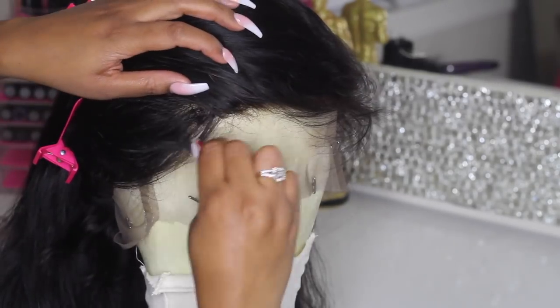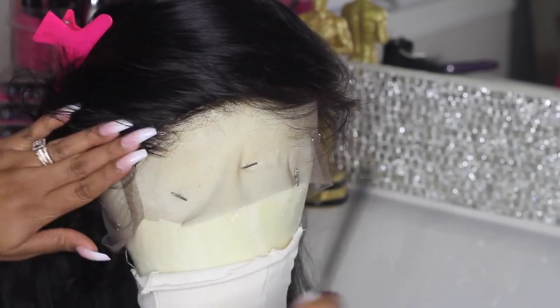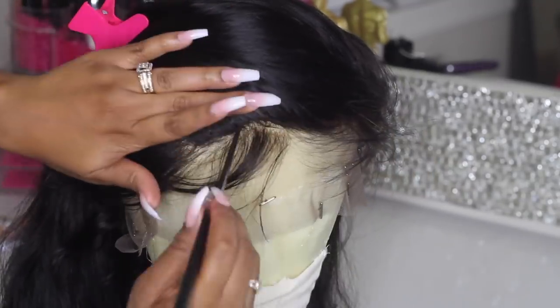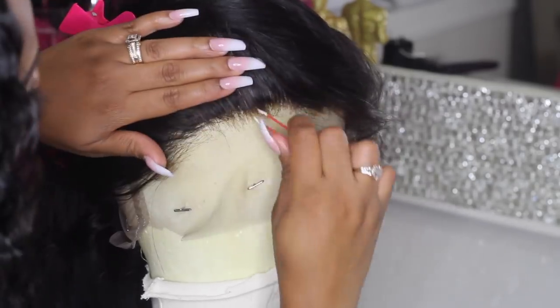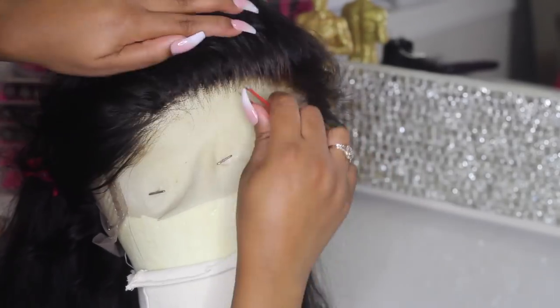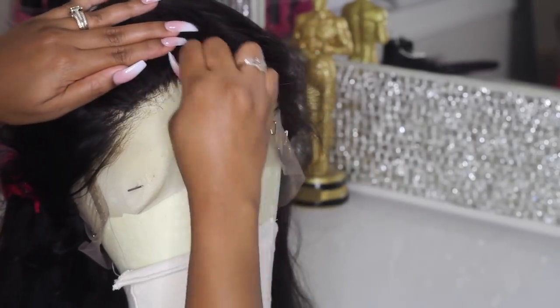If you need to wet the hair to get a better view of the hairline, definitely go ahead and do so. Right there is an actual comb in the wig which is preventing me from getting to that section of the hairline, but that's really not a big problem. When it comes to the front of the hairline, I like to take my tweezers and go in an upward motion.